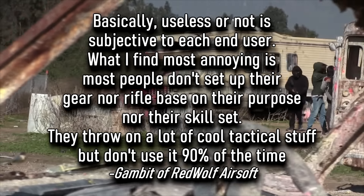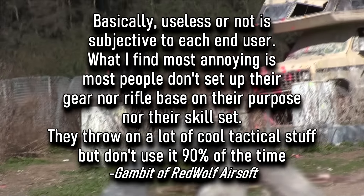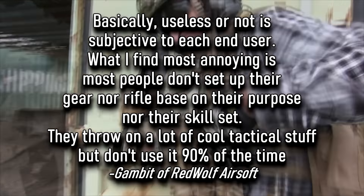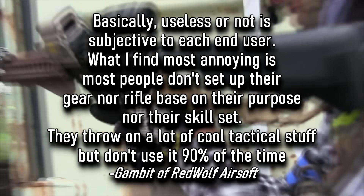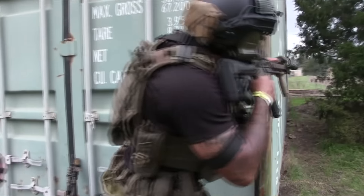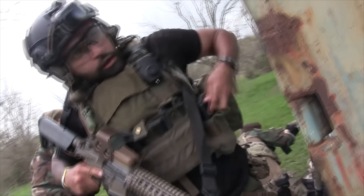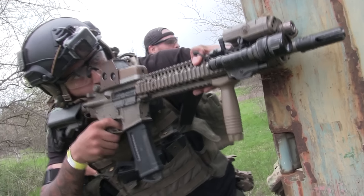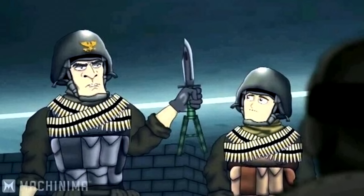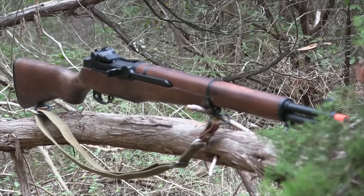Basically useless or not is subjective to each end user. What I find most annoying is most people don't set up their gear or rifle based on their purpose or their skill set — they throw on a lot of cool tactical stuff but don't use it 90% of the time. Like I said, I spent so much money when I really didn't need to when I first started playing airsoft, and you probably did too. Make these five items things that you can put off until you're really sure you want them for a build you have in mind. That's why I actually like airsoft, and that's why I'll always like the game — it's a game where I can add a bipod to my rubber knife and get Battlefield Friends quotes thrown at me, and run a rifle like an ICS M1 Grand with a modern-looking kit and just use my imagination to have more fun.